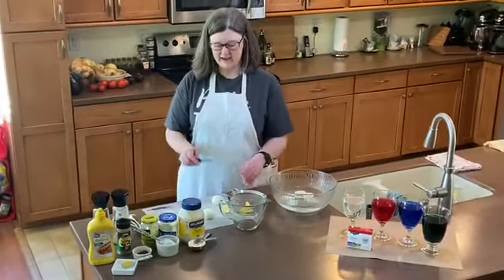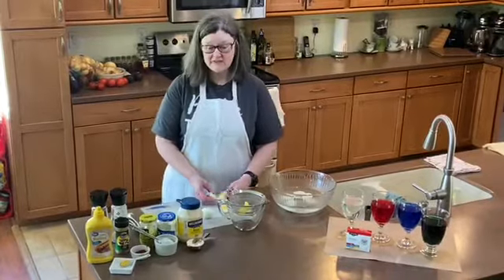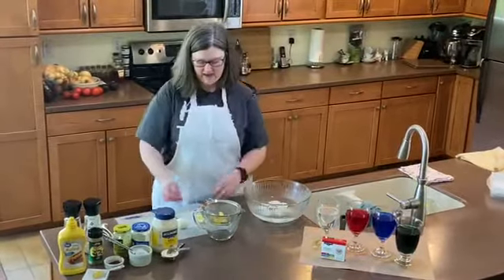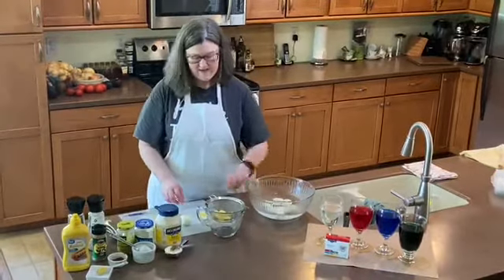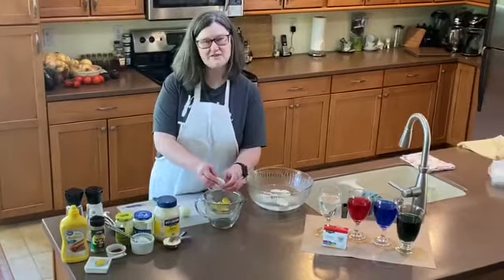I have all my eggs peeled. I'm cutting them in half lengthwise, taking out the yolk — the yellow part — and putting that in my strainer. I'm dropping the egg white halves into a bowl of water to lightly rinse those off, so that if I have any extra debris on the outside of my egg white, I can get that off so they'll color nicely.